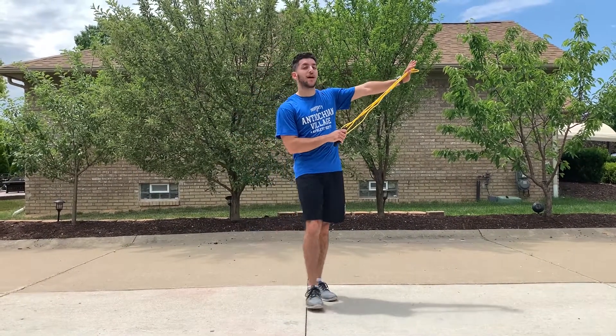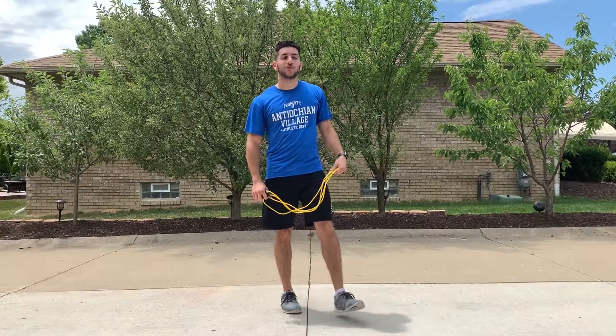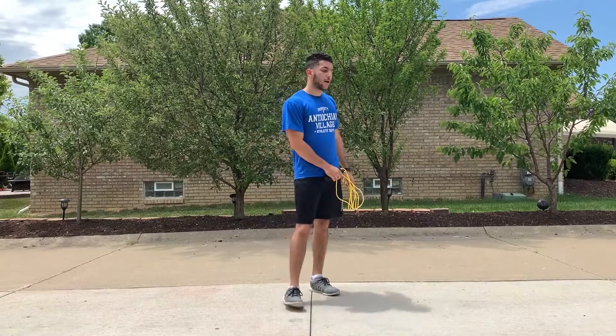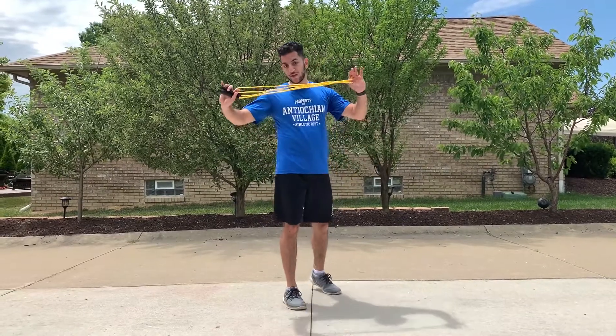If you guys are doing it in front of your house, please be safe. We don't want you getting hurt, so please be aware of any cars that may be coming and any possible safety concerns.